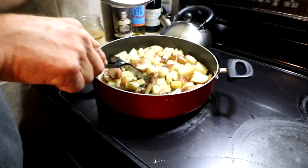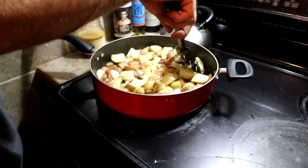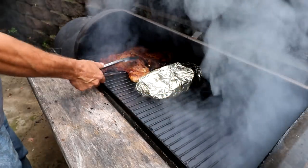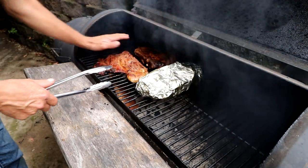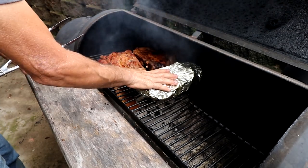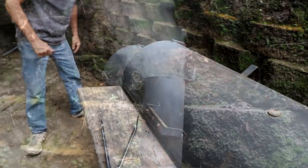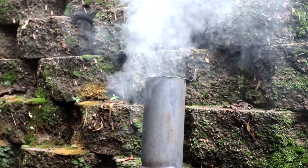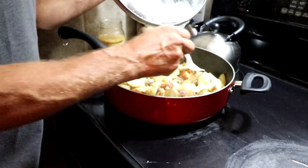You can tell the potatoes are starting to get closer because some of the skins are starting to fall off and the outside gets a little mushy, which is exactly how you want them. They're just about ready to start browning now — almost all of them are soft.